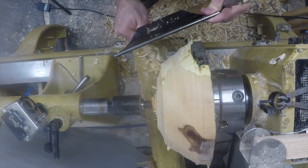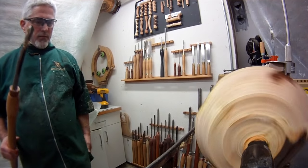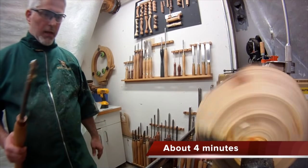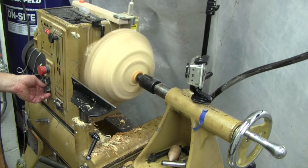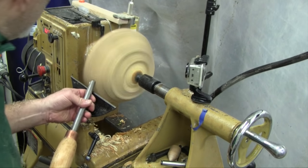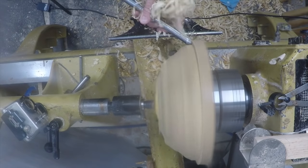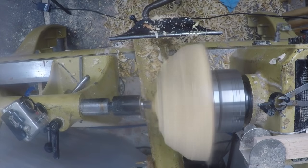At this point I can go back to my regular cross-end-grain cut to finish this up. You can see it didn't take that long to turn this into almost round just using that roughing cut. From this point, I'm getting about 800 RPMs and everything's not too wobbly — so I can go back to regular cross-end-grain cuts.